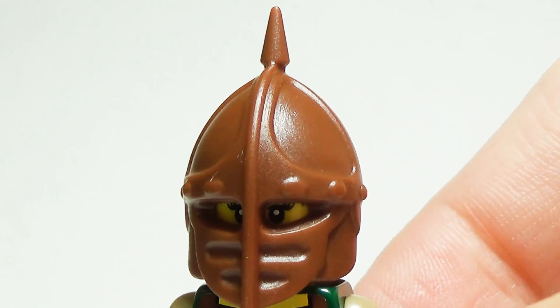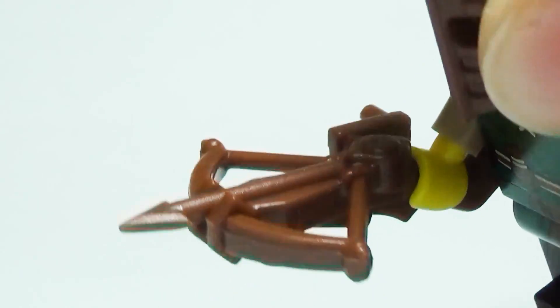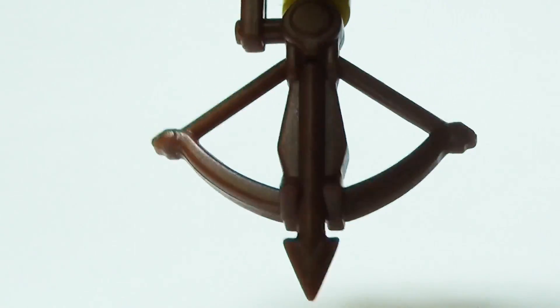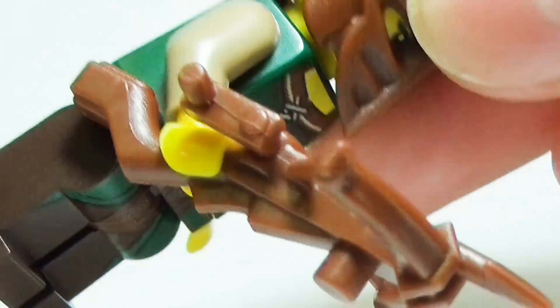The crossbow is now a fearsome custom weapon. If you find yourself on the other side of the crossbow, you're going to want to make sure you have a crossbowman helm handy — otherwise you will take an arrow to the face.